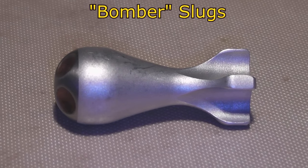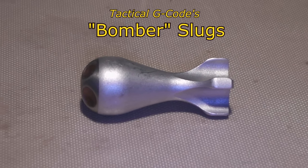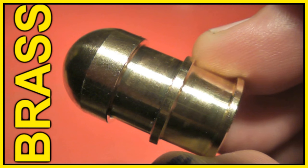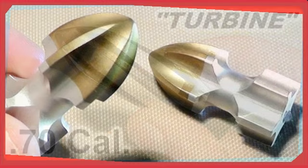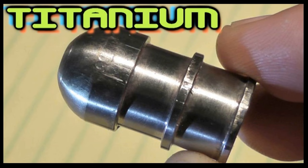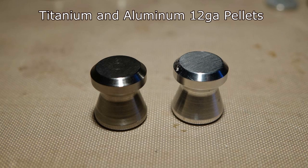Hi again friends, this is Jeff, your host of Talflater Mouse. We have another awesome custom machine slug brought to us by Tim from Tactical G-Code. Over the last year he has sent us a whole bunch of different designs that he and his viewers have dreamt up for us to shoot.